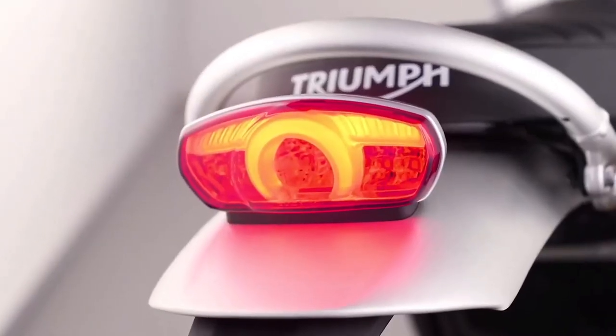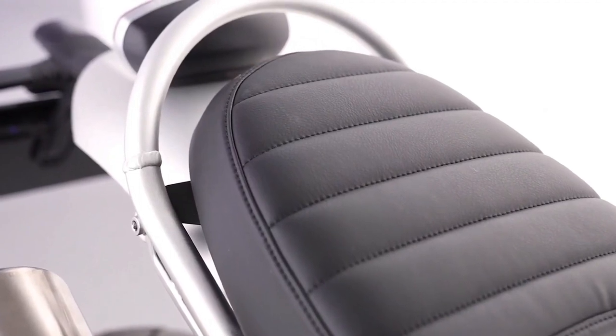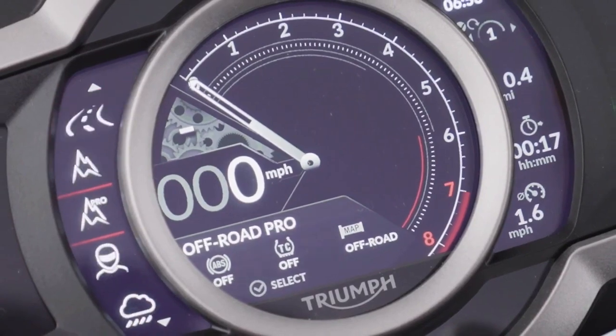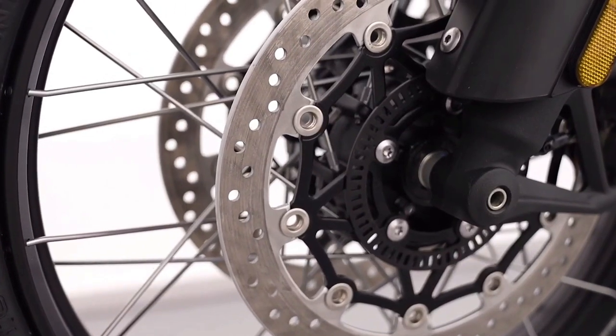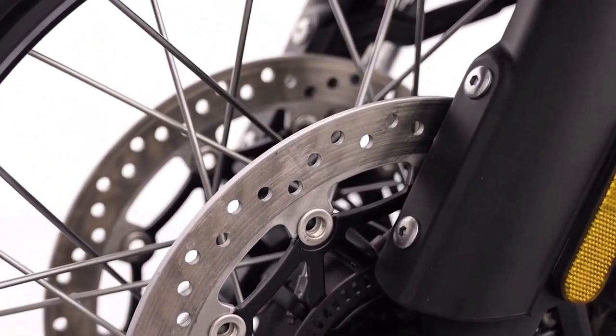With incredible all-road capability and performance, plus class-defining looks, the new 1200 XE is the ultimate scrambler — the real deal for road and full-on off-road adventures. The new 1200 XE has the capability to take the rough with the smooth.